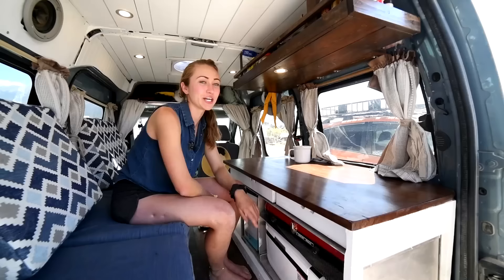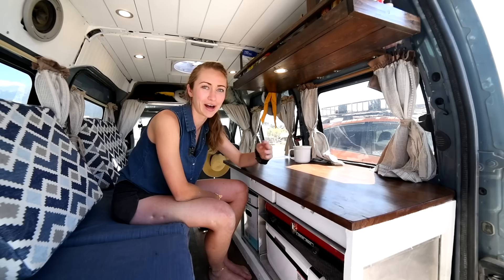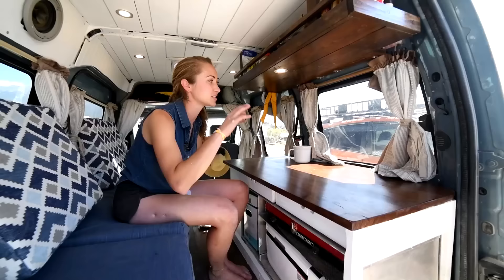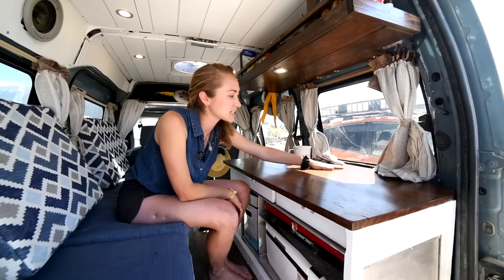We're going to start off here in the kitchen. The first decision I made was I wanted this nice big countertop. I made it out of walnut, pocket screwed it with some help from friends, and the first decision we made was we wanted it to be level with this window back here. I chose this version of the Ford Transit Connect because of the passenger windows in the back — that just gives me a lot of light and makes the small space look a whole lot bigger.